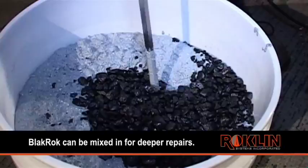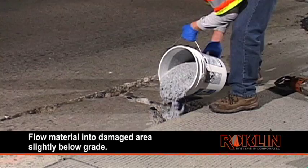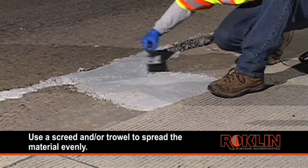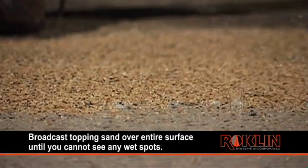Black rock can be mixed in for deeper repairs. Flow material into the damaged area, slightly below grade. Use a screed and/or trowel to spread the material evenly. Broadcast topping sand over the entire surface until you cannot see any wet spots.